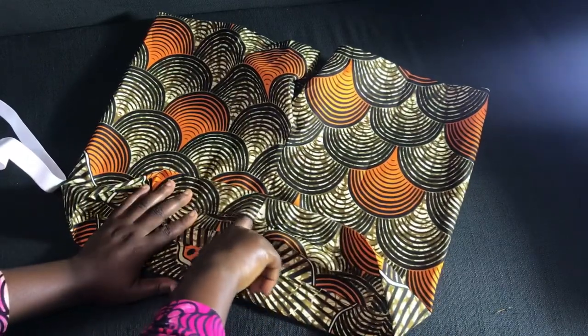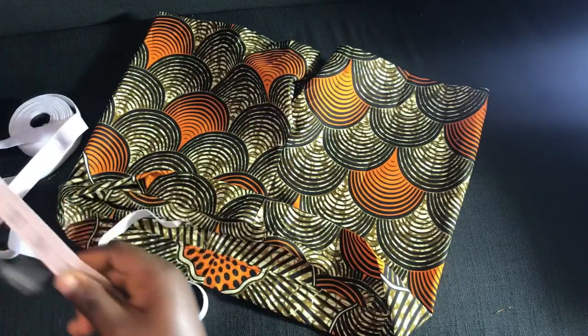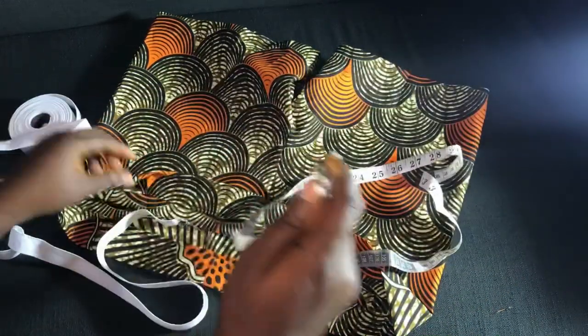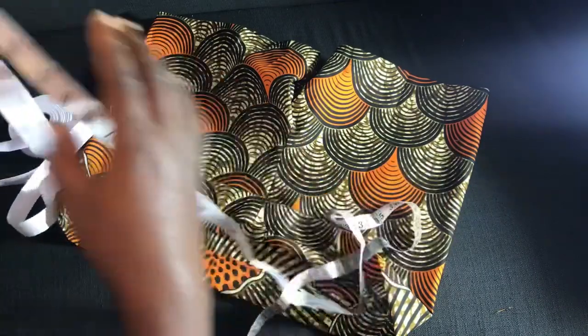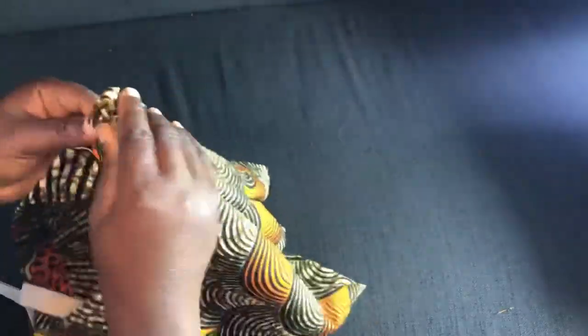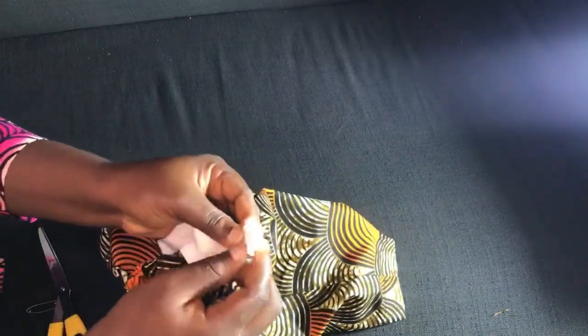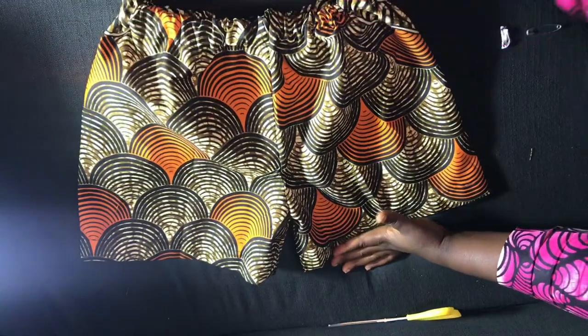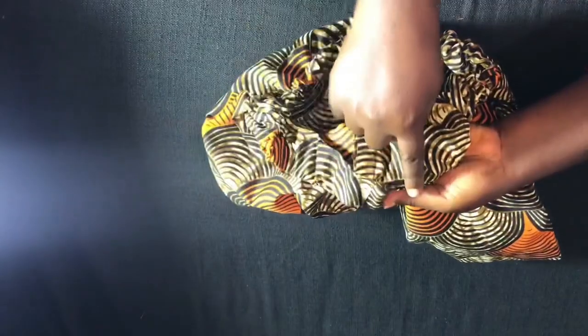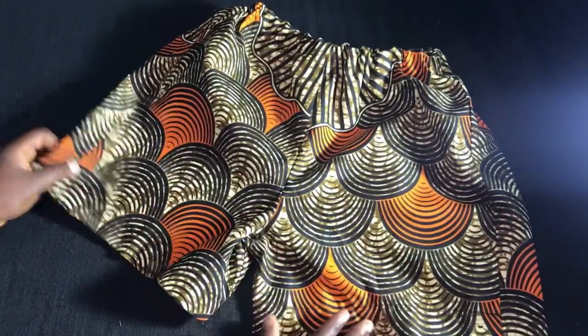Here is our waistband and I left an opening for the elastic to pass through. Subtract about four or five inches from the waist circumference, measure that out on the elastic, and cut it. Pass the elastic through the opening, then secure the ends — you can either sew them or tie them together. Adjust the elastic so it circulates evenly around the pant, and finally close the opening. Your pant is ready! It's super easy — I hope you try it too.